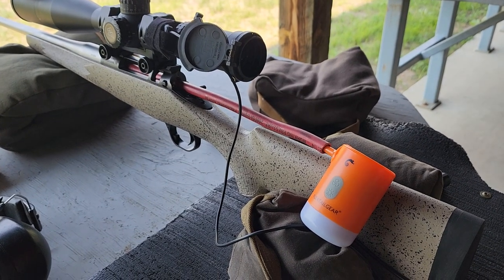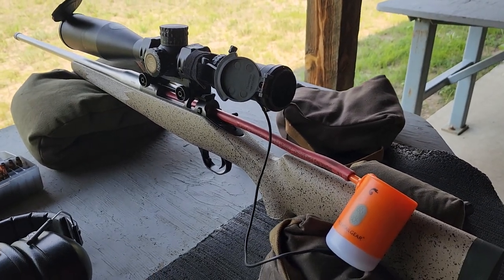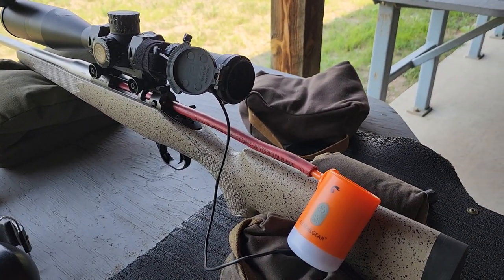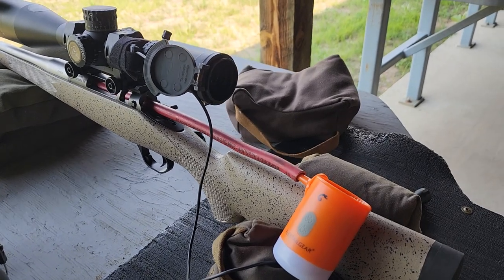I don't know if he stole the idea from somebody else, but this is basically a way to cool your barrel down when you're shooting. Today is about a 75 degree day. I'm shooting a string of rounds and we need to cool the barrel off between strings so we can get some accurate groupings on this rifle.